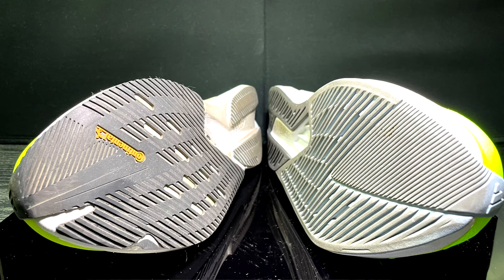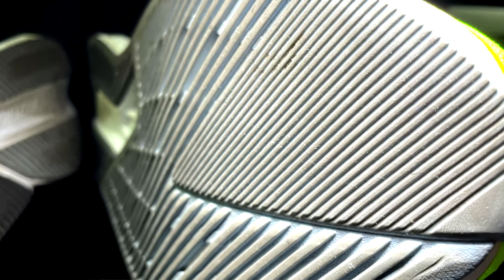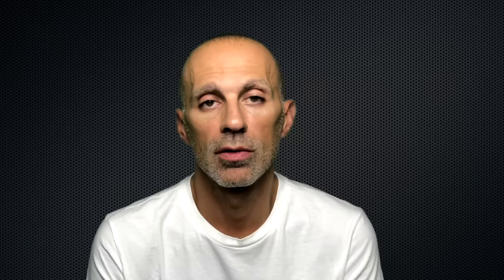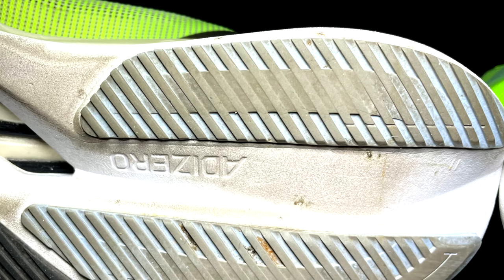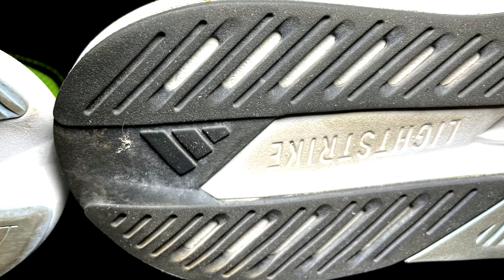The two shoes also have a somewhat similar design pattern on the outsole, but there is definitely more rubber in the Duramo Speed and less quality compared to the continuous rubber of the Boston 12. Both have a good grip and I would suggest both shoes mostly for the road. In terms of durability, I believe they will both last at least 400 miles.